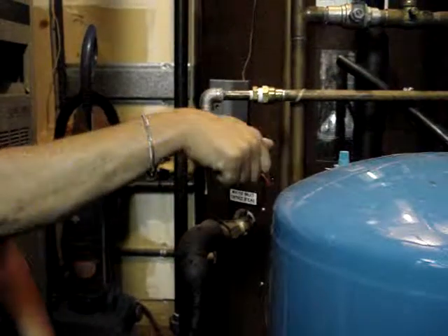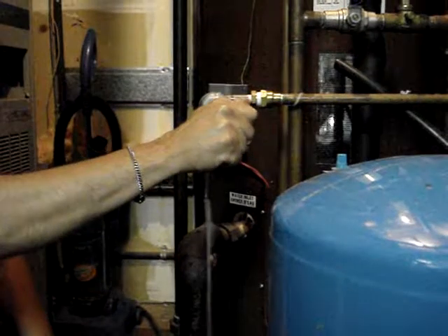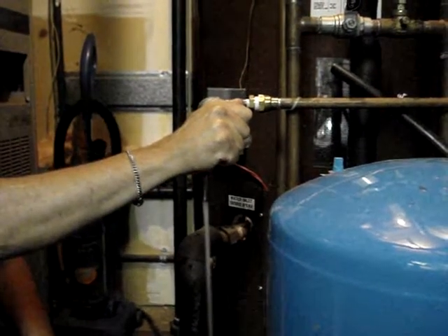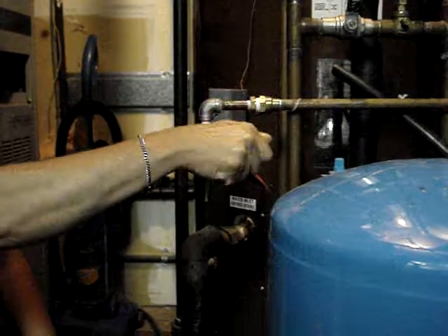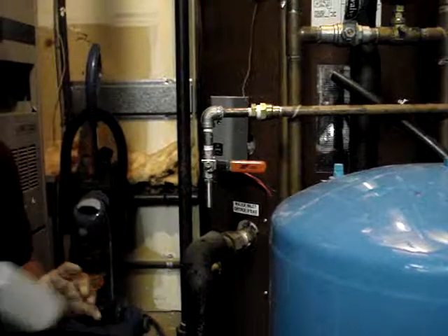Let the water flow until you get a representative water sample through the line. Now that may take three or four minutes, five minutes, depending on the length.